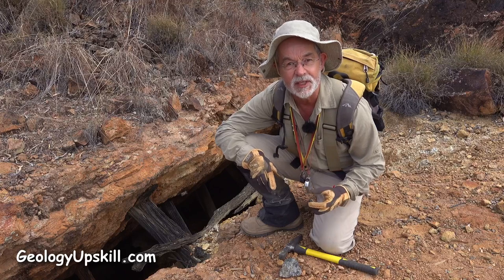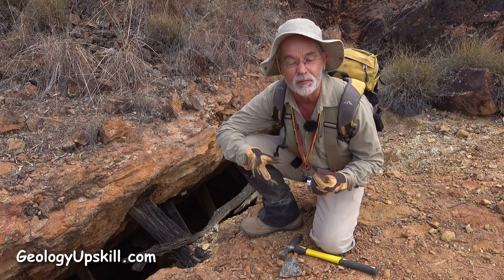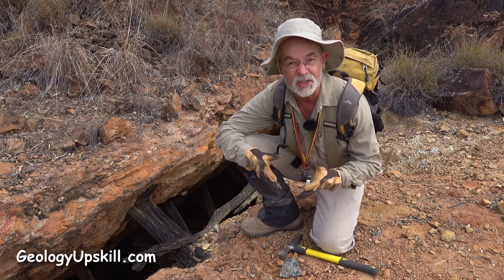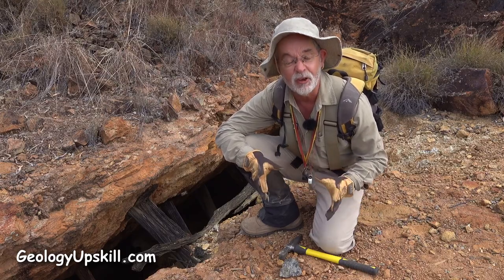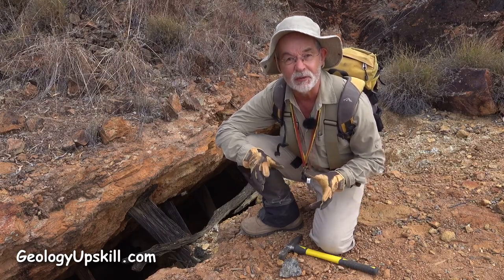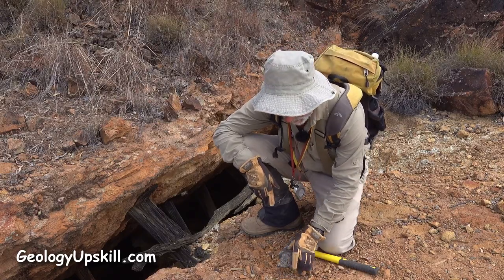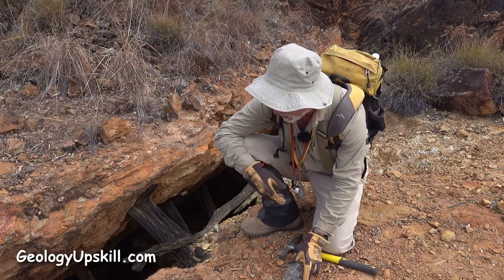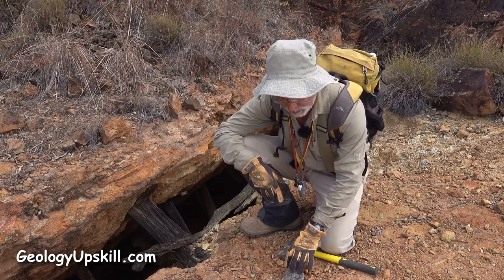I've made a couple of other videos about the value of looking around old mullock dumps to see what kind of information you can get about the mineralogy of the ore, the relationships between the different phases of ore, the alteration, the host rock, and a whole bunch of other useful information. So in this case I've found a nice piece of primary ore here.